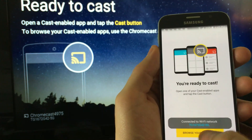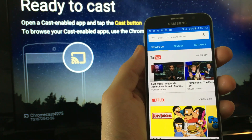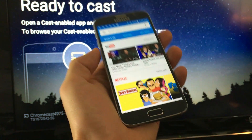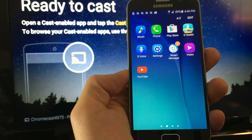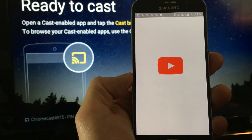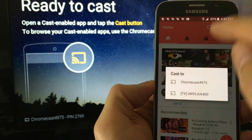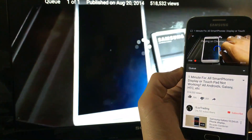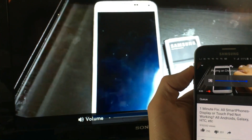Now we're in business. From here you can cast YouTube, Netflix, HBO Go, you can also screen mirror — screen mirror all your photos and pictures — and you can play games. Let me go ahead and cast YouTube for you really fast. I'm going to click on the cast icon here, click on the Chromecast, tap on here, click play — and here you go, we are in business.